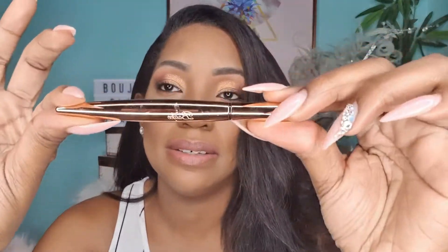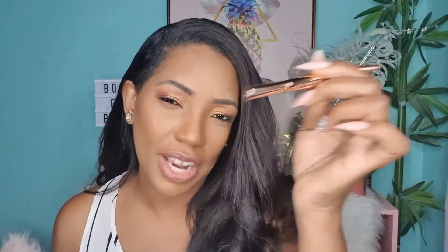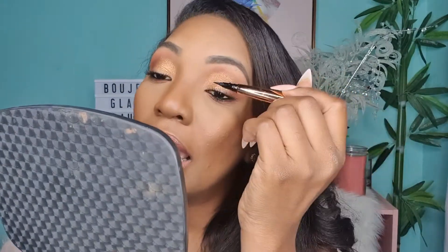The first thing you want to do with your lash glue liner is shake it. The ball you're hearing in there is what activates the felt tip to get wet and moist so you can apply the liner to your eyelid. Look into your mirror and line the base of your lash line.